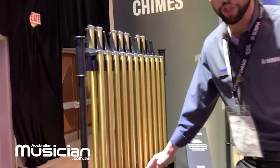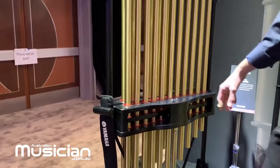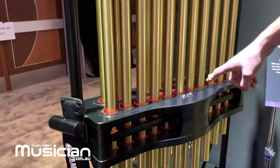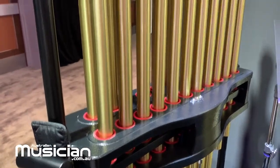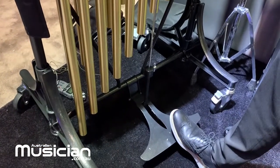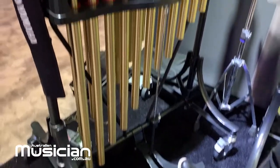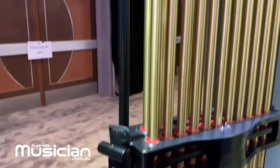The tubes have all been completely redesigned. We have a damper sustain — this is something we've taken from the YG 2500. This is going to allow the chime tube to swing freely. Hit the pedal here, disengage the damper box, locks back into place. Beautiful new aesthetic, locking casters — everything's been totally redesigned.